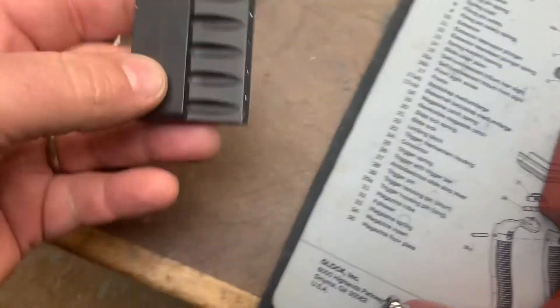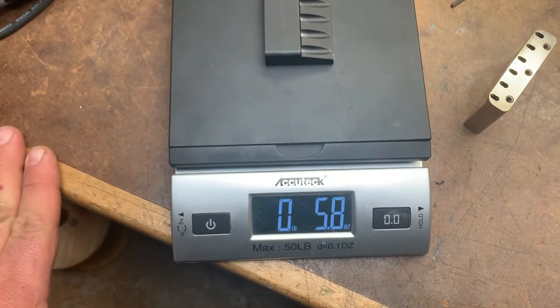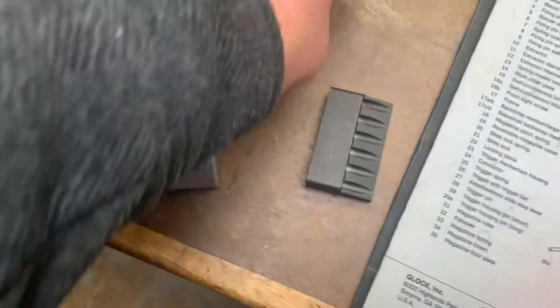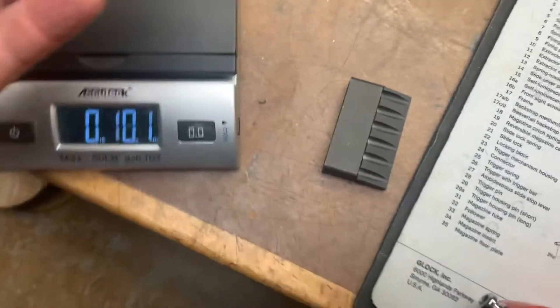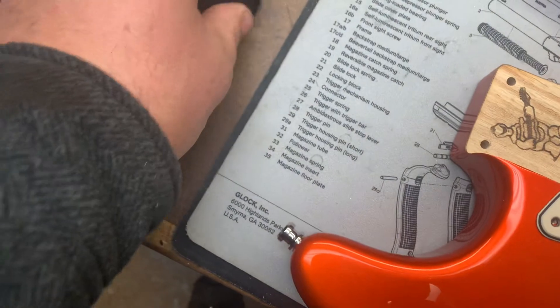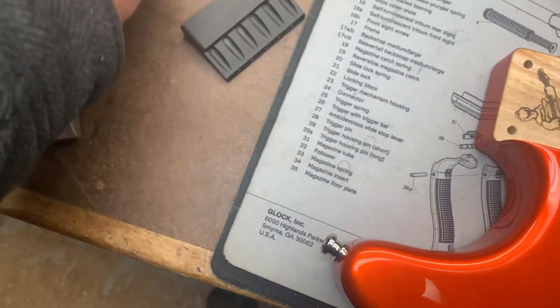Here is the traditional cast block weight: 5.8 ounces. And the steel block: 8.8 ounces. It doesn't seem like it, but it is significantly heavier and obviously significantly harder.